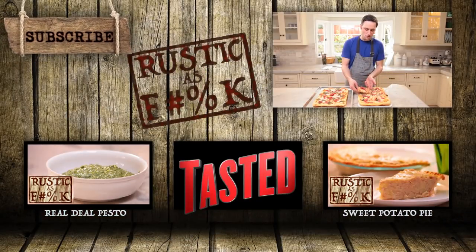Well, that's it for us today, guys. I need to wrap this thing up because our camera and filming crew would like to eat this pizza now and get me to shut up and turn the cameras off. Thanks for watching, subscribe to Tasted. I'll see you guys soon.